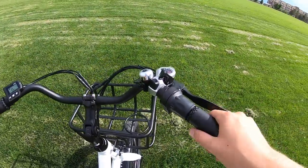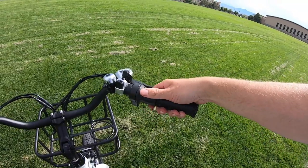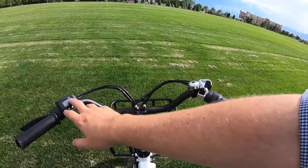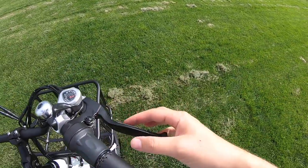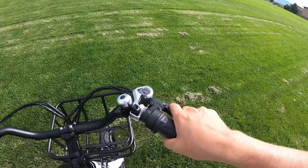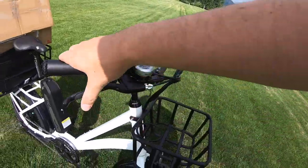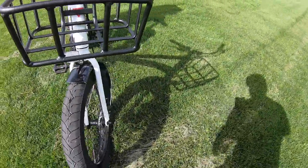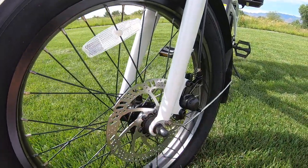Let's talk about the controls. On the grips you have a faux leather with nice stitching, which is pretty good. The throttle is on the right-hand side — a twist throttle that will move the motor so long as you're in any level of pedal assist. The brakes are a four-finger brake handle with a rubberized texture on the end, which is pretty nice because you can reach it at any given time. That brake handle, of course, connects into the mechanical disc brake.